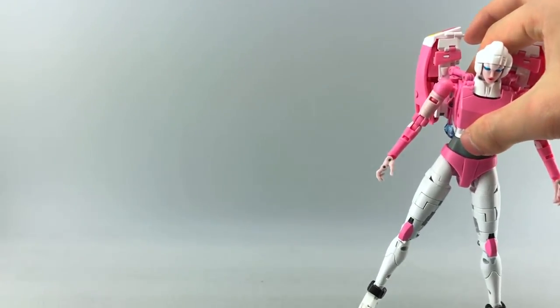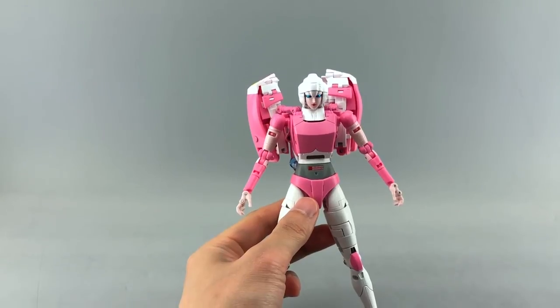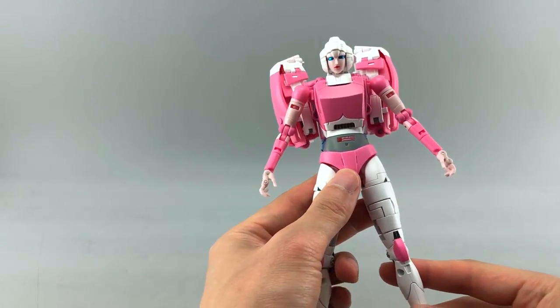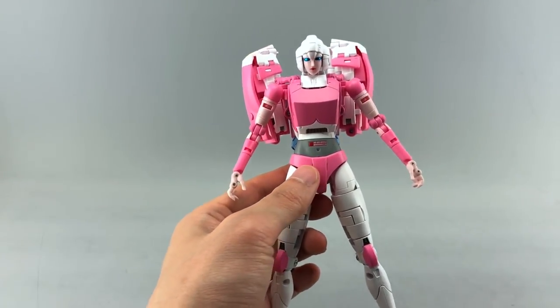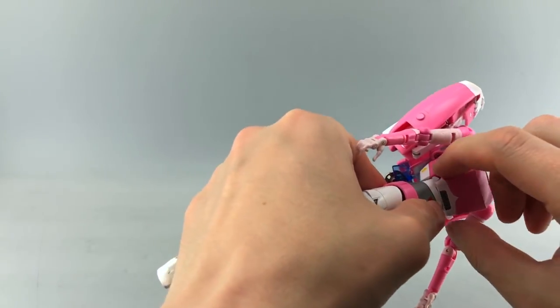I think she'll scale much better with the Fans Toys Hoodlum, which will come out sometime down the line — something everybody's excited for, since a lot of people weren't happy with the scale of MP Hot Rod. So let's get into transformation.